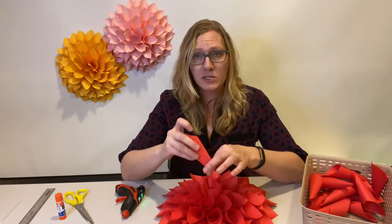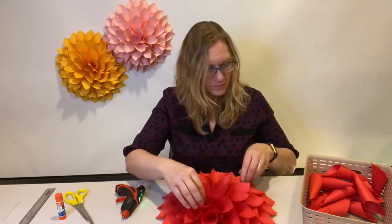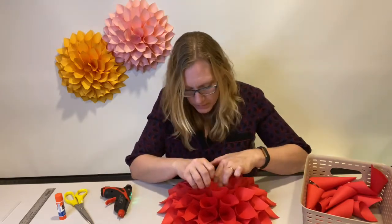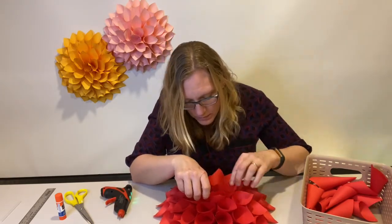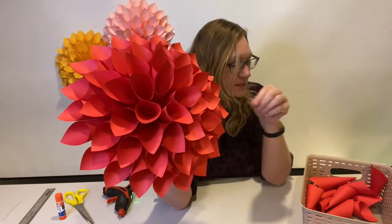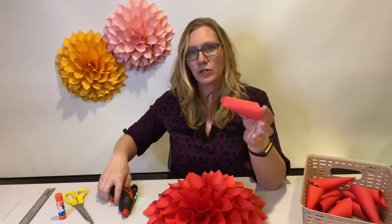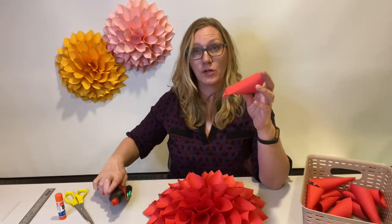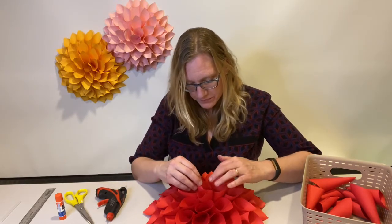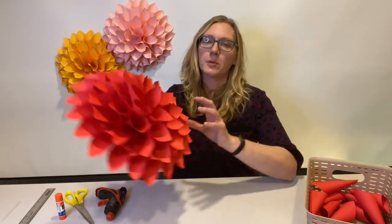I'm just dropping hot glue down in there — not being super careful. As you can see, I'm nearing the end and I think I have a spot for one more in the center. I'm going to fold the bottom over and glue this last one right on the bottom so I know it's going to get really well stuck in there, then push it down into place. And that is how you make a paper dahlia.